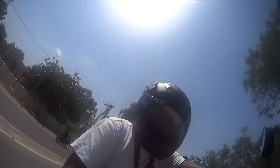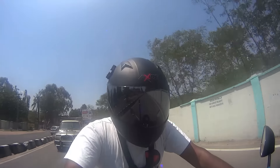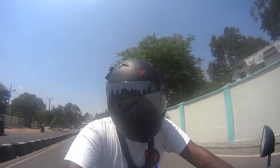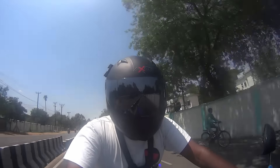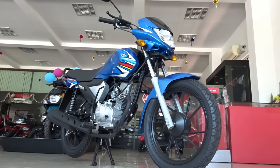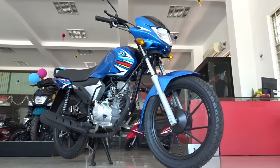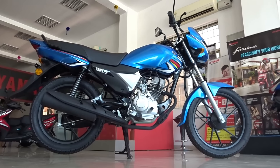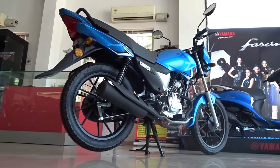The Soluto RX appears to have all the ingredients to become a huge hit with the masses. It looks good, comes with the best in class mileage claim, offers superior comfort and of course we do have the bulletproof reliability that comes as standard with the Yamaha branding. Other noteworthy specs include a ground clearance of 175mm, which comes in handy on Indian road conditions. Seat height is 785mm which holds good for shorter riders. Fuel tank capacity is 7.2L which could have been slightly better.